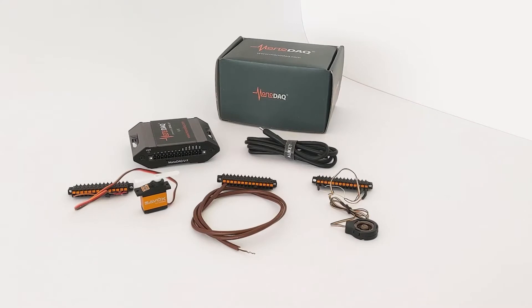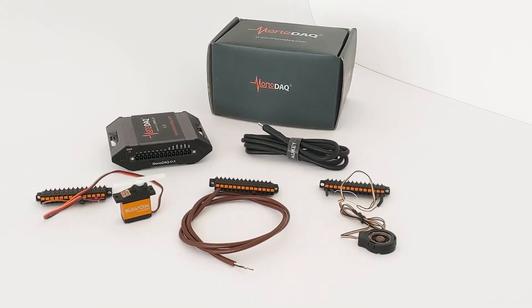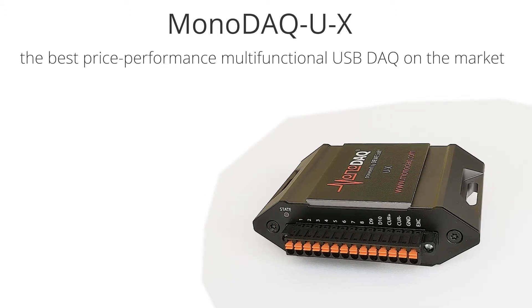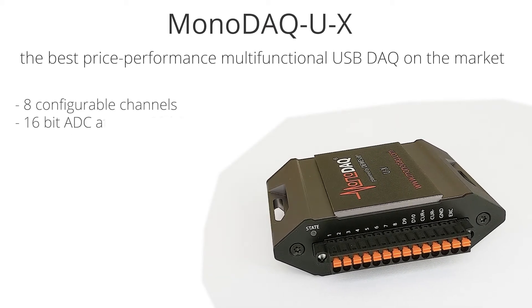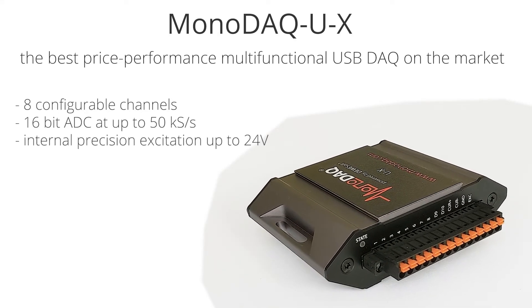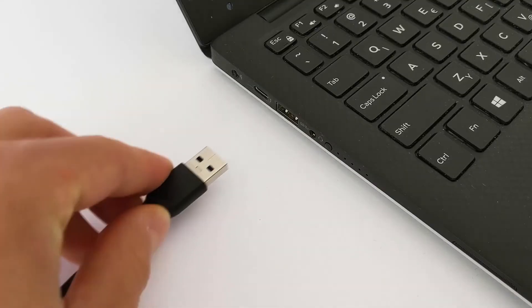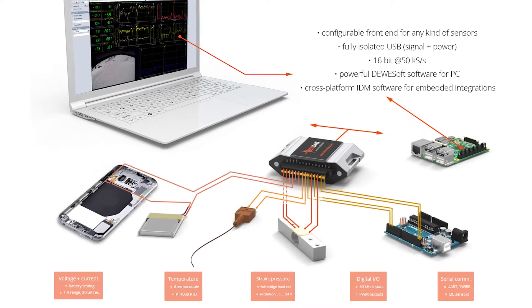The Monodak UX demo kit is the best way to get started with high-end data acquisition for a very affordable price. At the core of the bundle is the Monodak UX, the best price-performance multifunctional USB DAC on the market. It features a configurable front end for any kind of sensors, a 16-bit ADC up to 50,000 samples per second, an internal precision excitation up to 24 volts, and a fully isolated USB-C interface for both signal and power, allowing the UX to be connected to a computer with a single USB-C cable and interface with just about any kind of sensor.